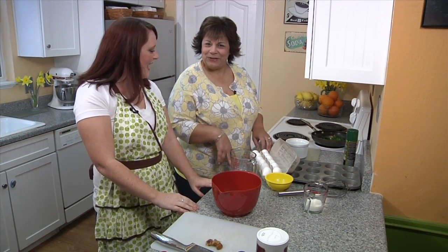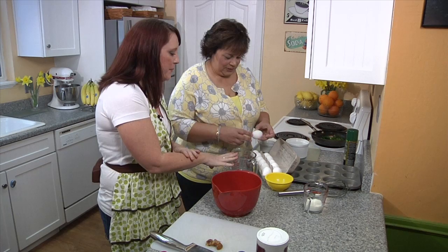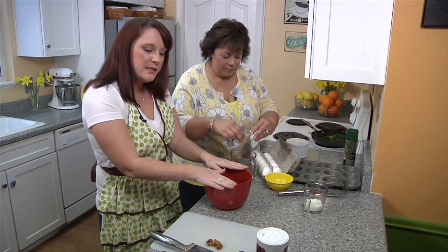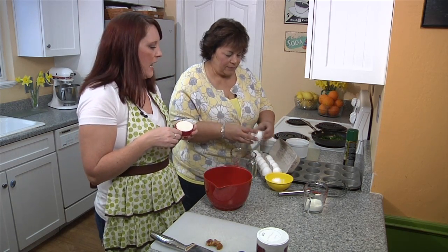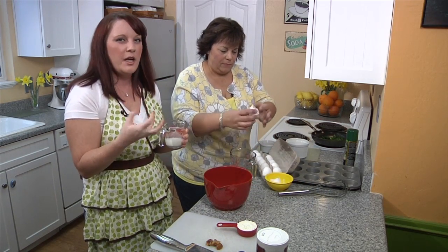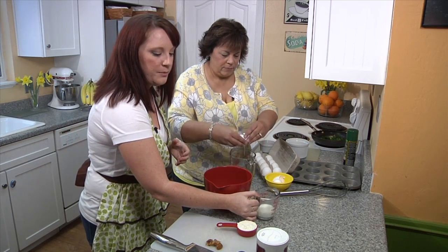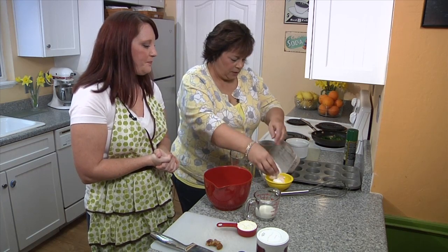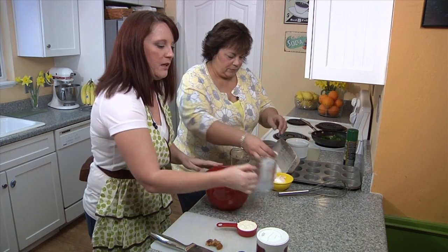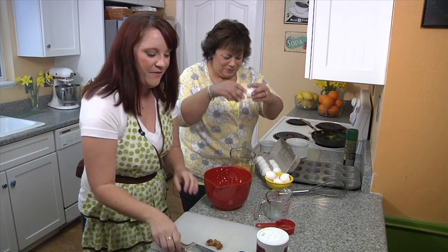I always wanted to be a sous chef, so today's my day! I'm going to have you crack six eggs — that's going to be the base of our frittata. In the bowl we're combining the six eggs, one third of a cup of ricotta, which is a mild Italian cheese that will add great texture and help the frittatas fluff up a little. We've also got a quarter cup of milk just to thin it out, and we're going to add some roasted garlic. We'll get it all ready to whisk together.